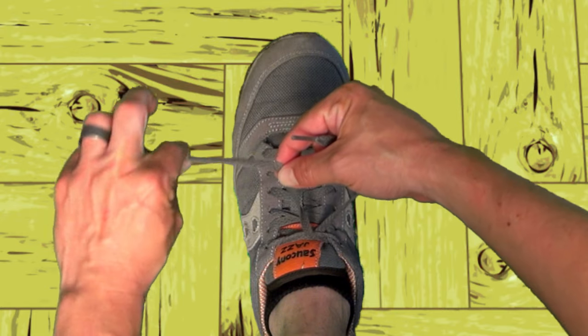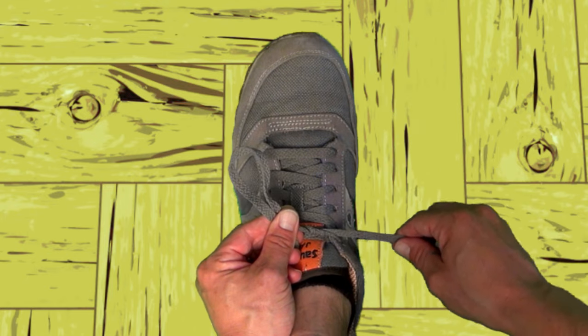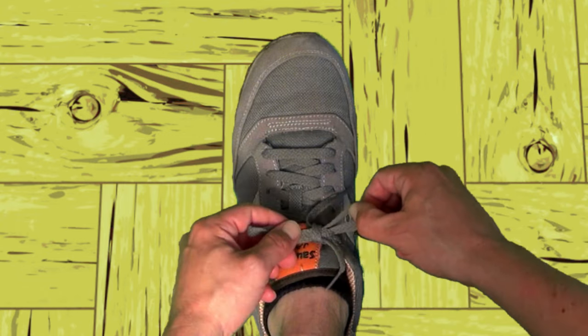Now I'll make a loop with this lace and squeeze it tight. Now I'll wrap this lace around the loop and my thumb, and use my finger to push it through to make another loop, and pull it tight.